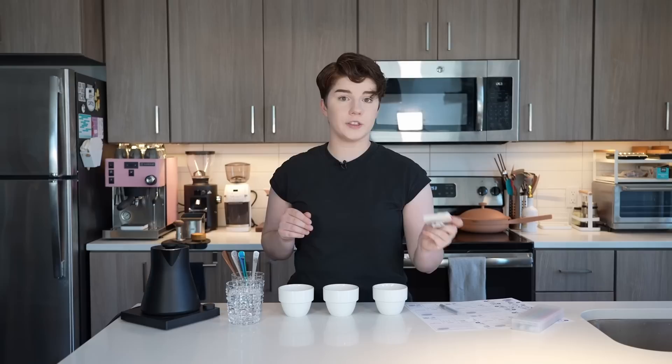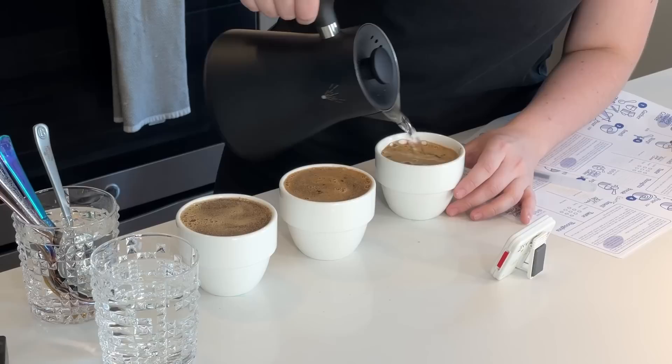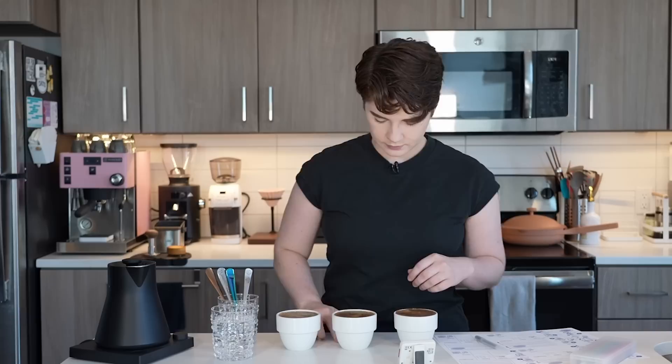Now that we've experienced our fragrance, it's time to add water — you'll also want to start your timer. We're going to be watching for four minutes before we break the crust, so just start pouring and then watch for four minutes. You could weigh your water if you like; however, I know these bowls are specifically 250 milliliters, so I've opted not to weigh. I'm just filling to the very top.